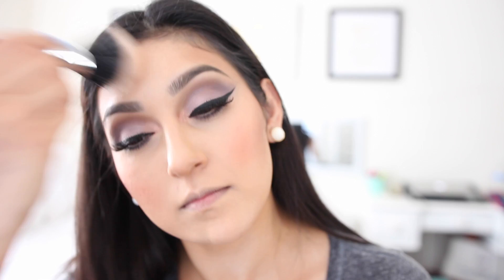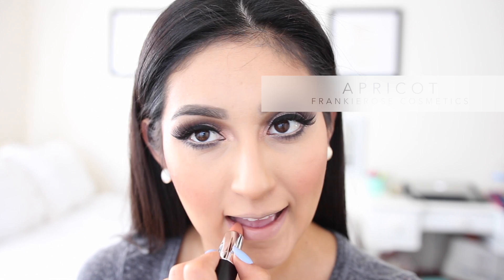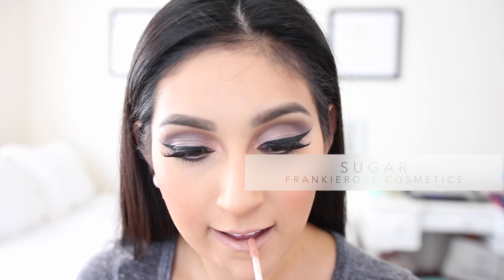For the lips I'm going to be using Frankie Rose Apricot, which is a really nude color that I've been obsessed with. I'm also gonna top it off with their lip gloss, which is called Sugar.